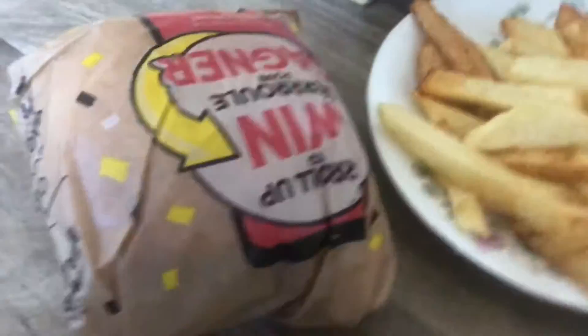Hey guys, thank you so much for tuning in to this video. So in today's video, we have a Tim Hortons — a $4.00 Tim Hortons Chicken Sandwich.